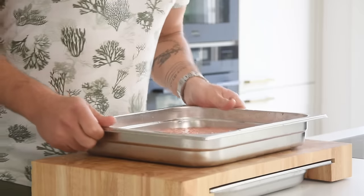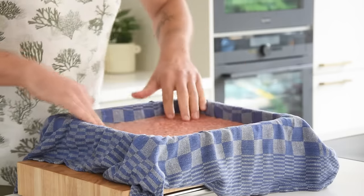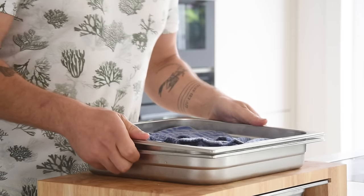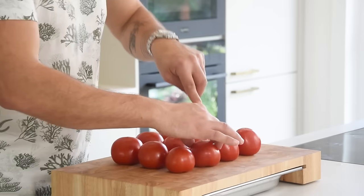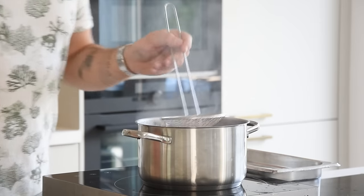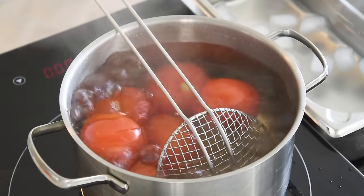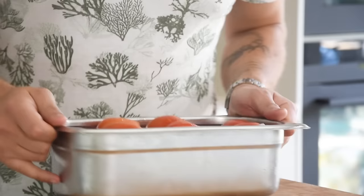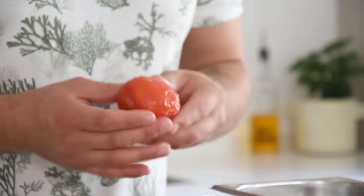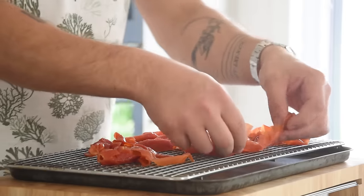Once frozen, transfer it onto a well-rinsed kitchen cloth, cover it, and let it defrost overnight in your fridge. Meanwhile, take 12 tomatoes and carve a little cross on the top. Blanch them for around 30 seconds so that the skin starts to let go of the meat, then chill them in ice water. Once cold, peel the skins off.